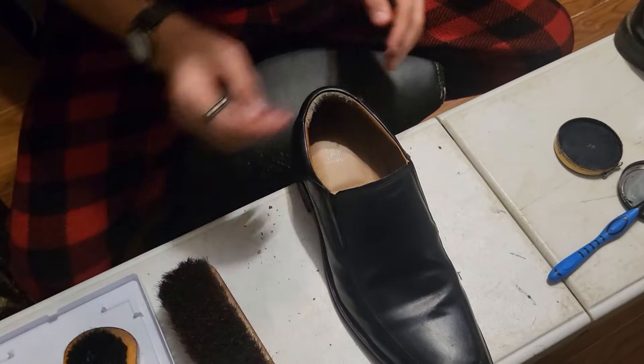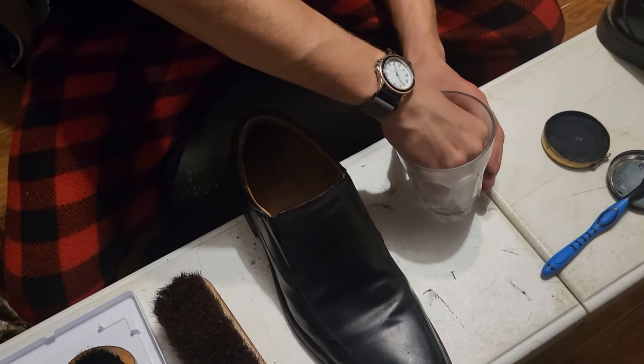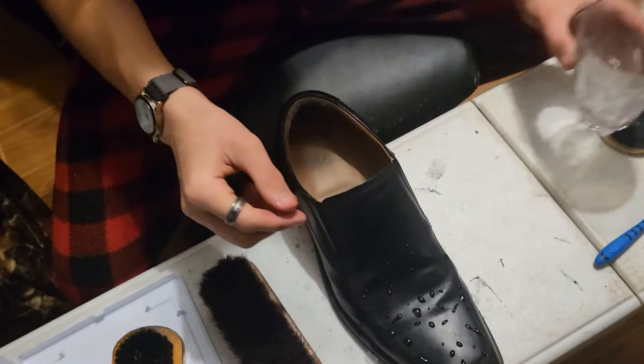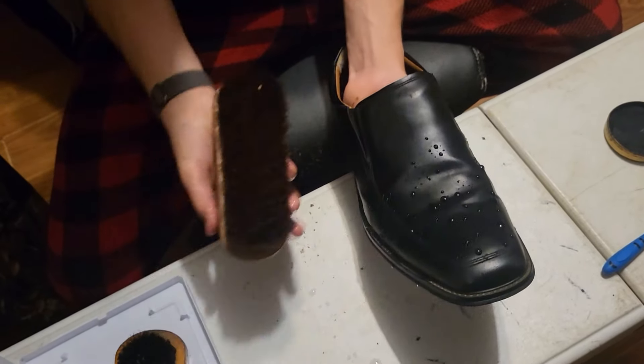Once you get that, you're going to get some water — just a little bit, not too much. That's too much. So just a little water, then get your softer brush and go over it.